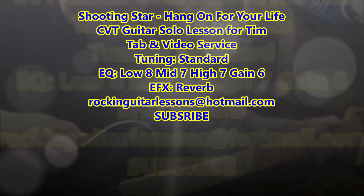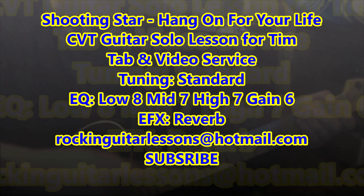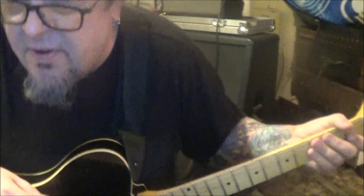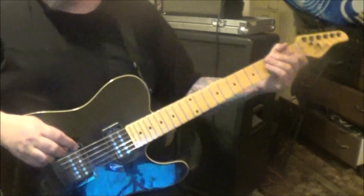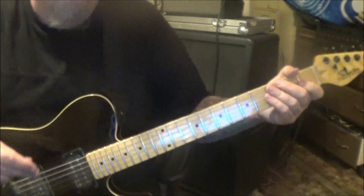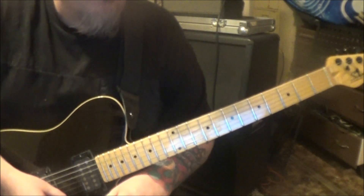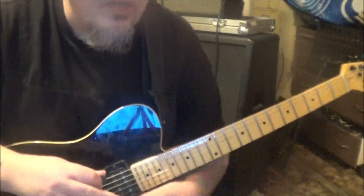This is 'Shooting Star' — a guitar solo CBT guitar lesson for Tim. This is cool — AC/DC is what comes to mind with this band, but it's just in your face. Buckcherry, that type of thing. Really good solo. Your tuning is standard for this. I know you didn't care for the tabs, but I had to tab it so I could make sure I was teaching every single note right.